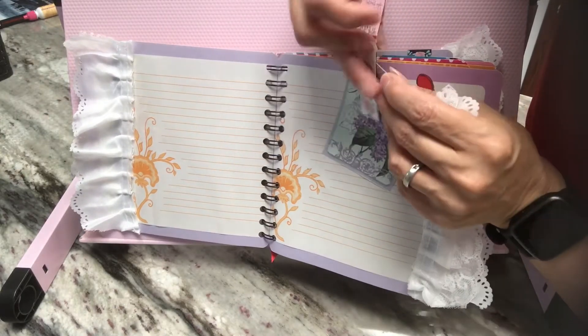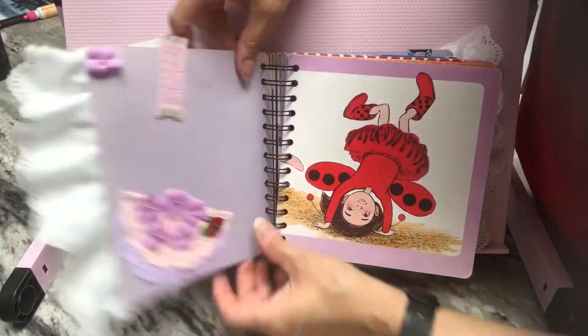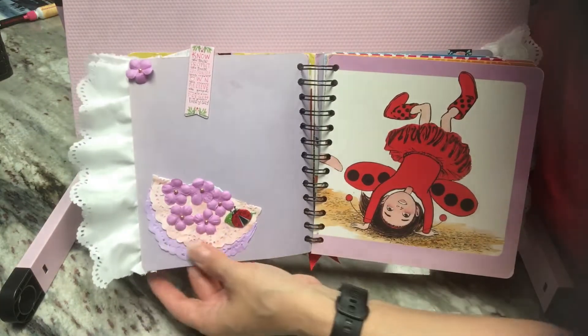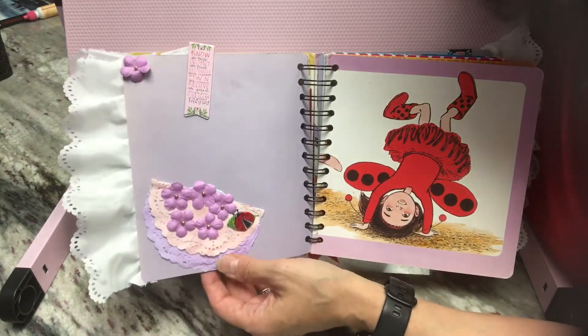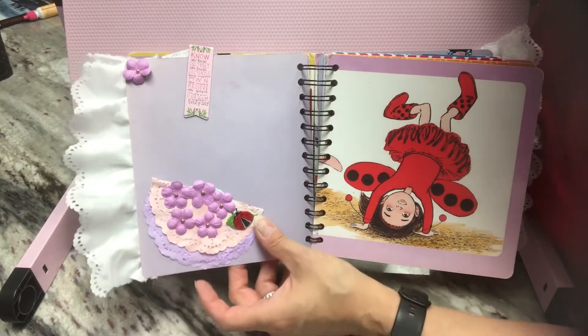It stays very well. I can open it back up, clip it back on, and it stays in place. Another piece of that trim. Right here on this side, I have this kind of like a little corner pocket made out of these doilies and flowers and a little ladybug.